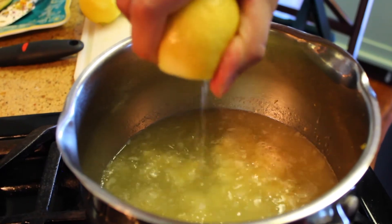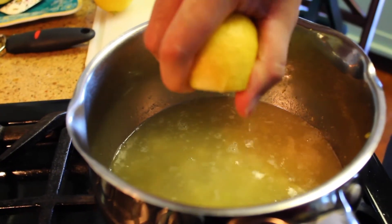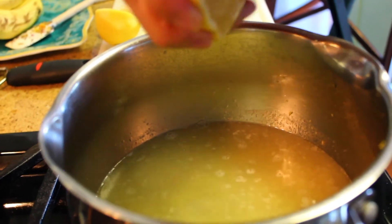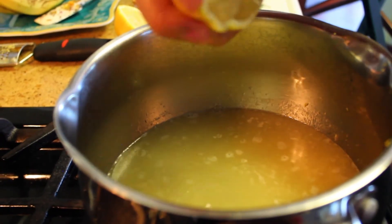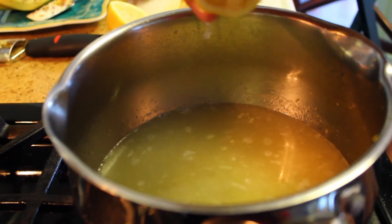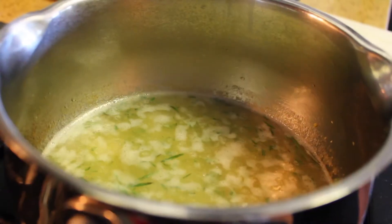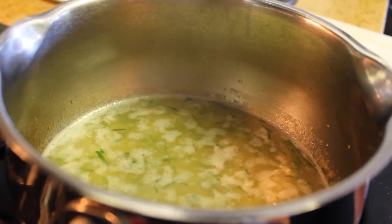Now take those two lemons you zested and squeeze the juice into your pot. After that, we can add our finely chopped rosemary and thyme into our pot as well. Give that a nice stir, and finally add a couple of pinches of salt into your pot to finish off your sauce.